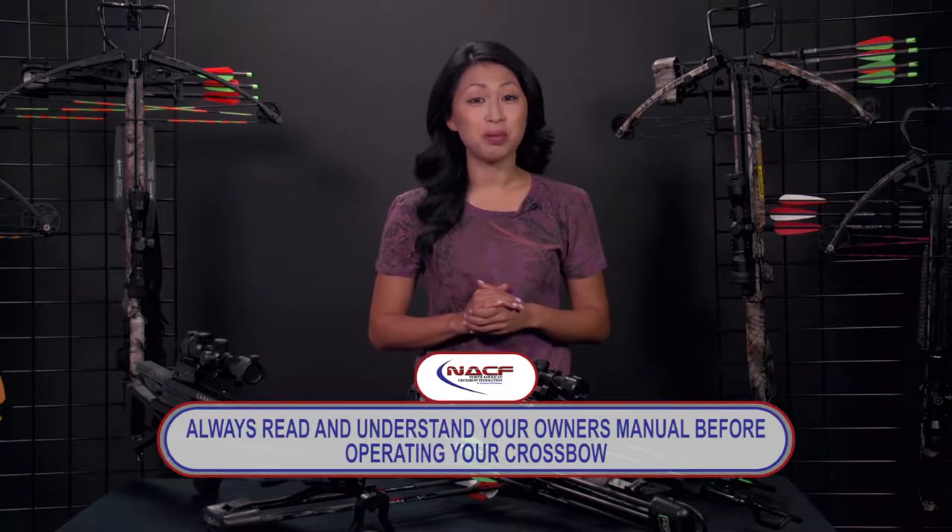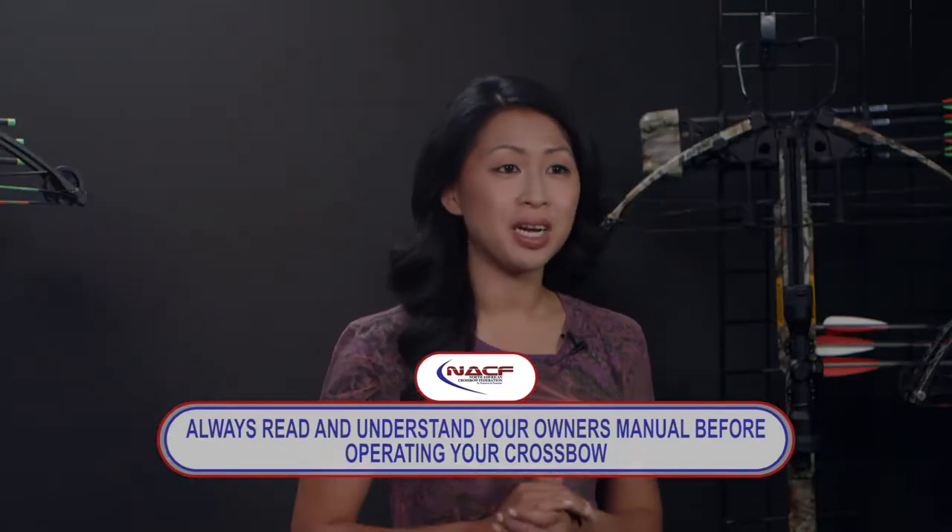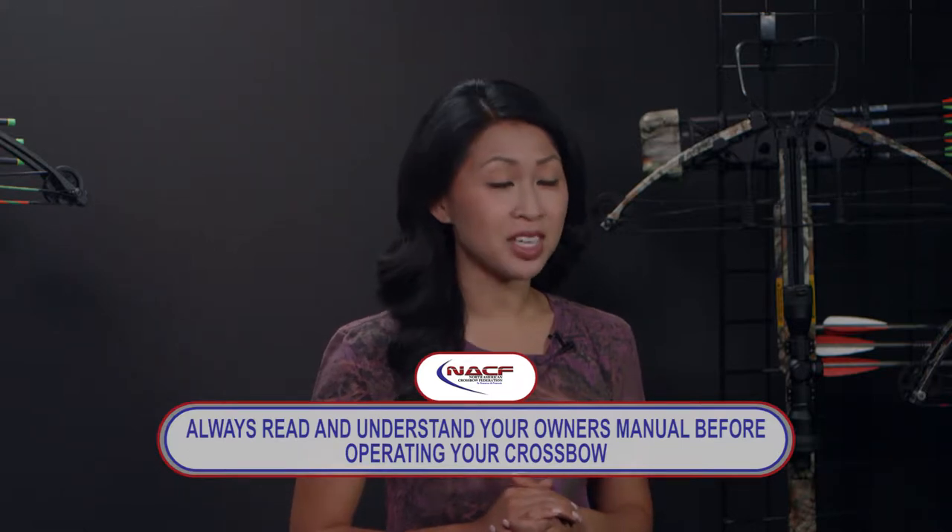This guide is not intended to replace your manufacturer-specific owner's manual. You must read and refer to the manual specific to your crossbow.